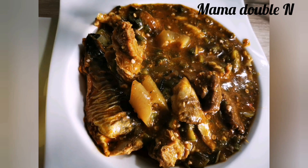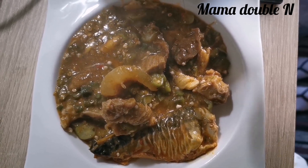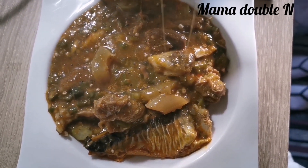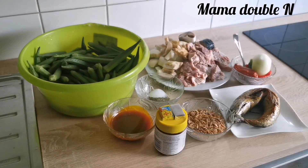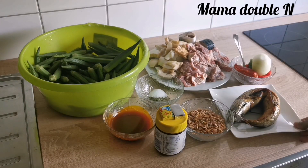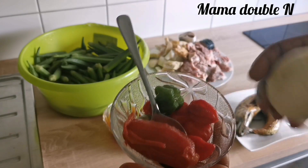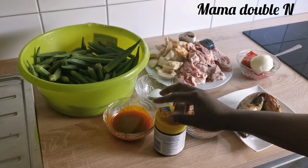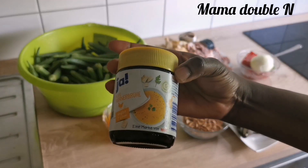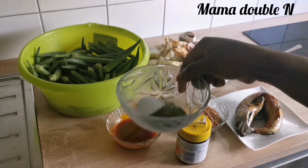Okay guys, let's get started. First of all I will introduce you to my ingredients. I have my okra, my beef, my cow meat, my dried fish, my fresh fish, my fresh pepper, my onions and tomatoes, my crayfish, my Maggi cubes, my chicken seasoning, my red palm oil, my thyme, and salt.